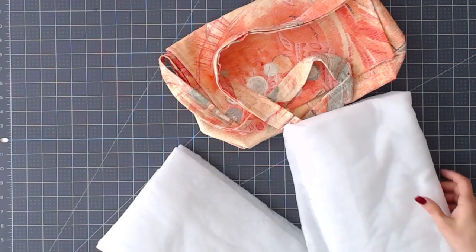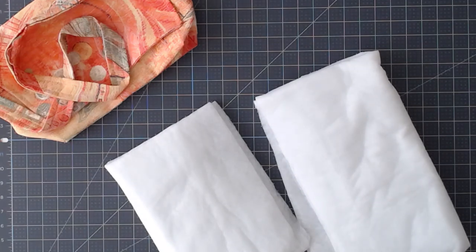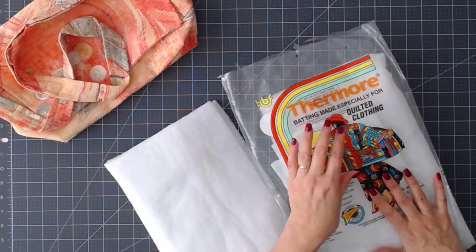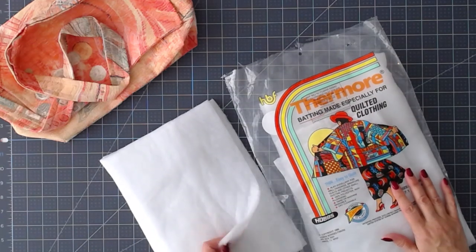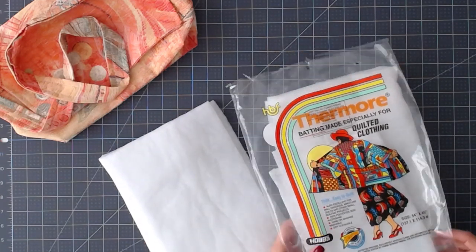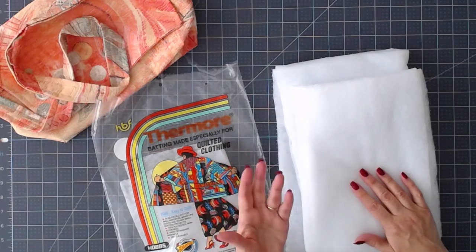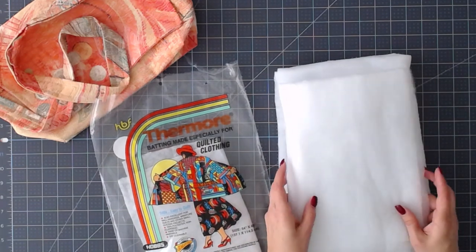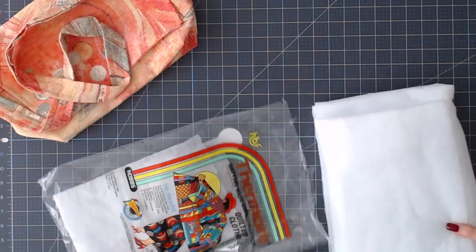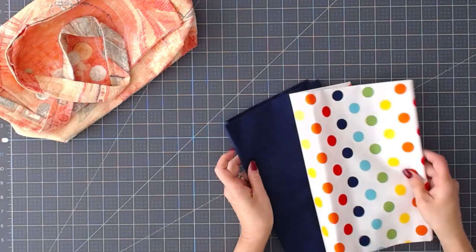This batting is what I'm going to use this time — it's quite thin and I bought it online. It says batting for quilted clothing. It's quite thin but I think it's all I want in this messenger bag. You can use regular all-natural cotton batting if you like, or if you prefer you can use fusible interfacing or fusible fleece — it's whatever you like to work with. I'm going to use this thin batting today.